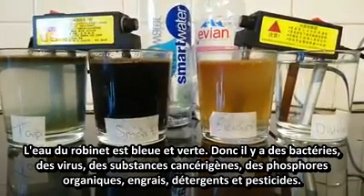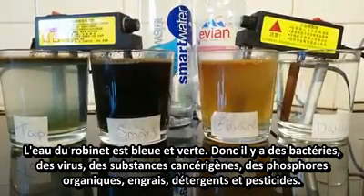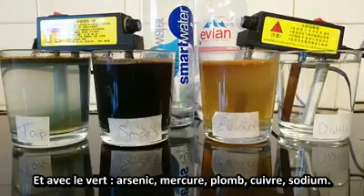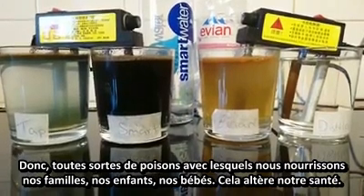The tap water is slightly blue and green, so we've got bacteria, viruses, carcinogens, organic phosphorus, fertilizers, detergents, and pesticides. And with the green as well: arsenic, mercury, lead, copper, and sodium. So all those poisons.